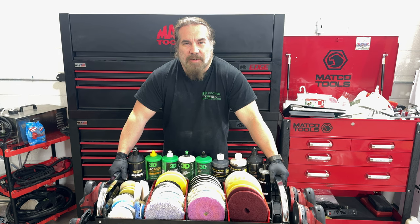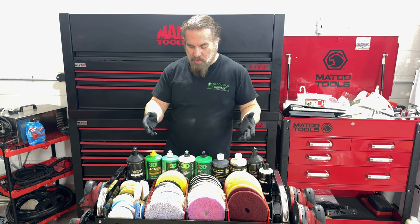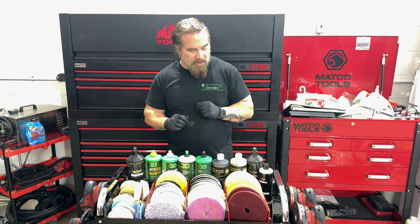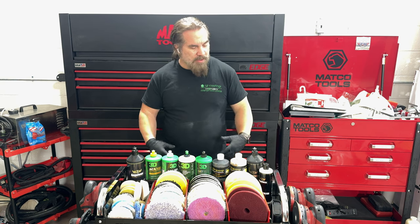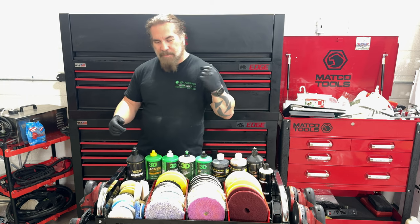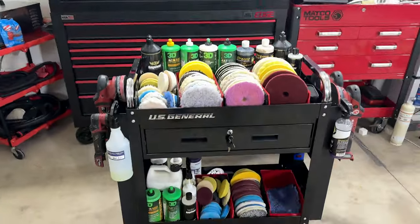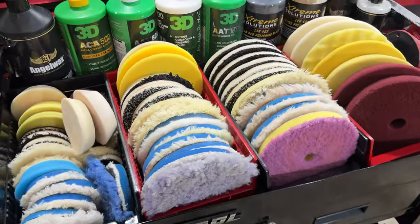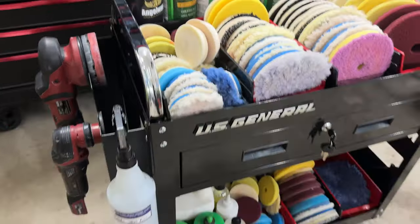Hey, hello again everybody, welcome back to the channel. John here with Knight and Shining Armor paint correction, ceramic coatings, and detailing. Today we're showing you our new polishing cart that we put together. We've been trying for a year or so to come up with a decent setup that we actually like. I've had the polisher holders for at least a year — we just couldn't find the right cart — and I finally bought this cart the other day and realized it would work. I was ecstatic, so I thought I would share the experience with everybody.